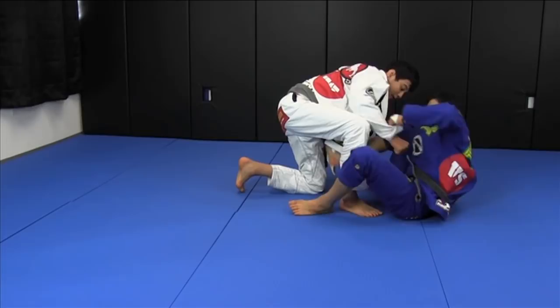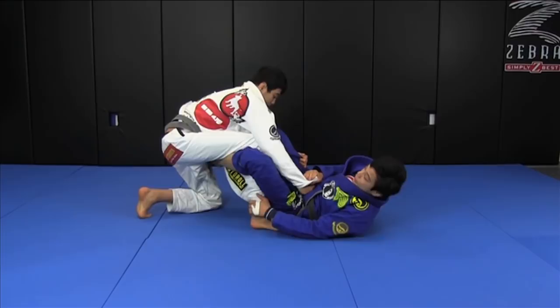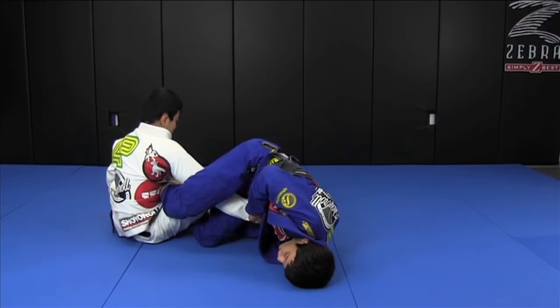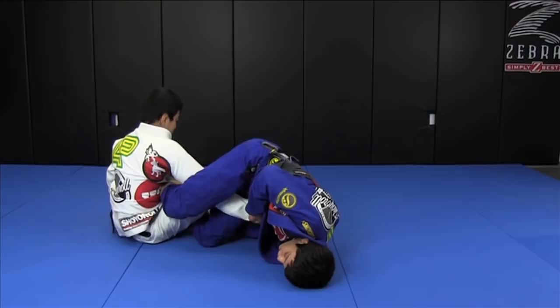One more time: lasso, chin under his armpit. I switch my grips and move my body sideways to take the lasso out and go de la riva, making him sit. As he sits, my right leg comes right behind his arm, fitting and blocking his hip on the other side. I keep rotating, bringing his arm toward me. When his elbow passes my hip line, I swing my left leg around, finishing on the arm lock.